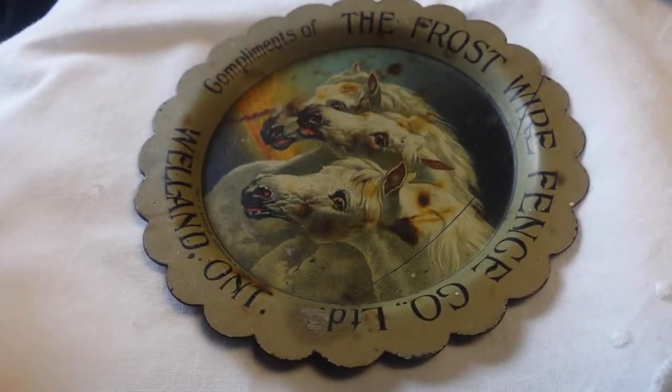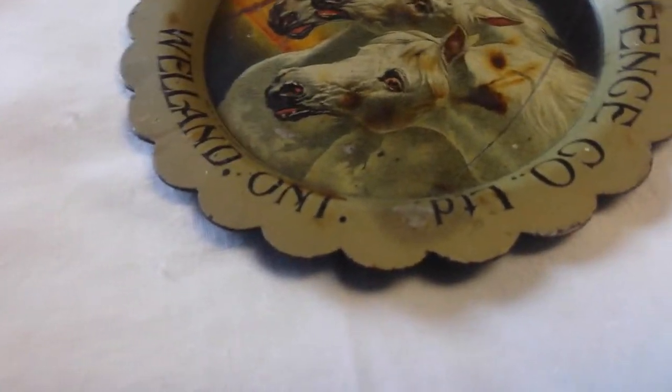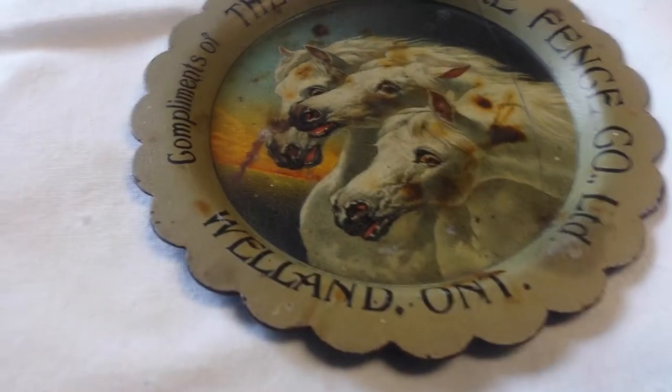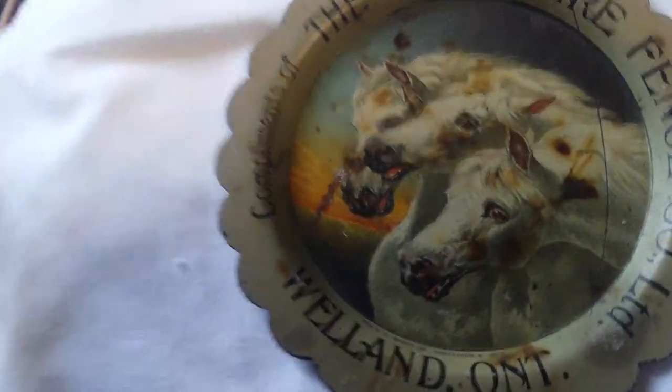I'm going to take a video to get better pictures of this tip tray. It's compliments of the Frost Wire Fence Company, Welland Ontario.